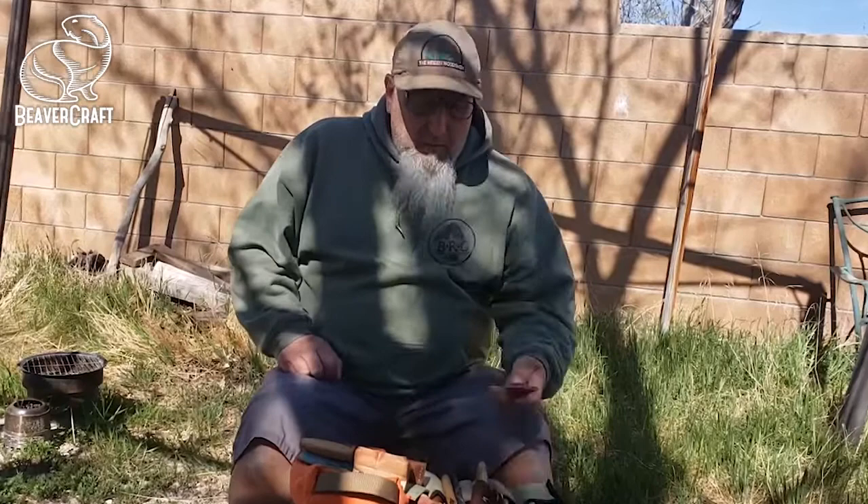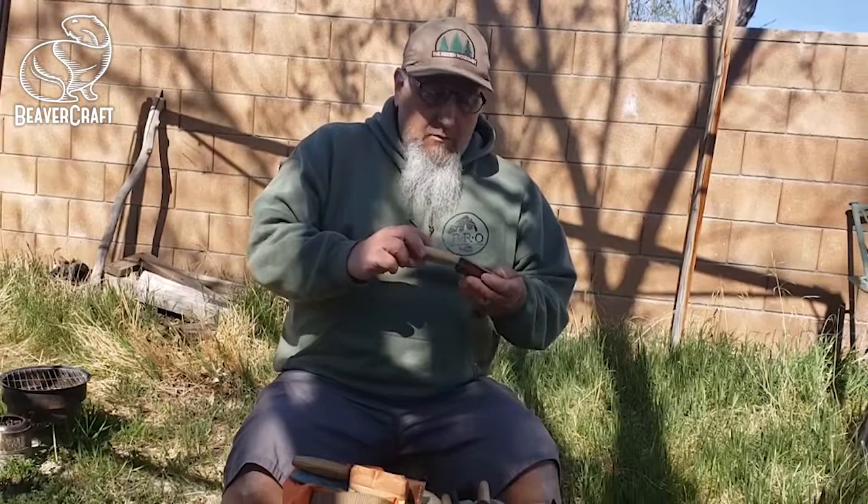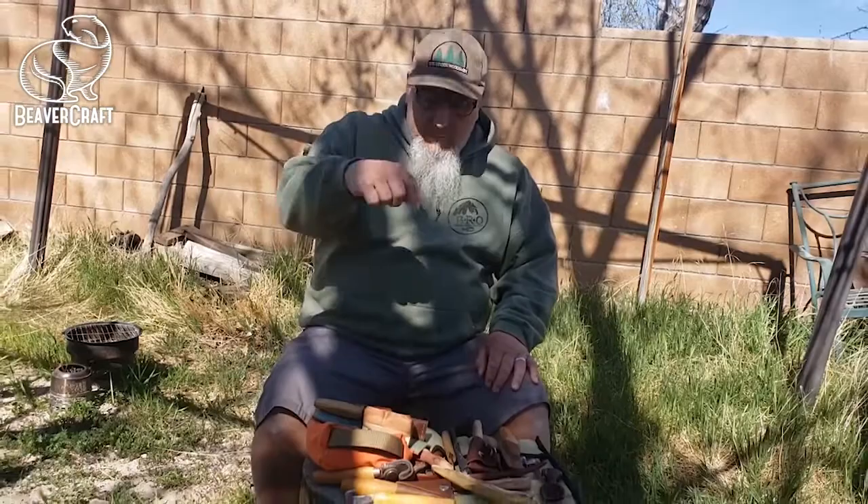This past year I got introduced to Beavercraft carving tools, and I've been using a lot of their tools. I'll show you those — I'll bring the camera over so you can see them.